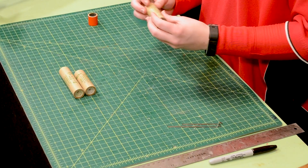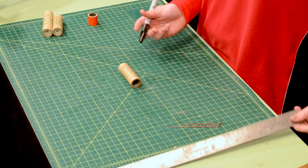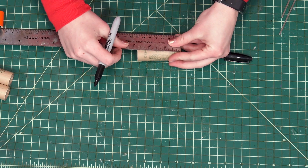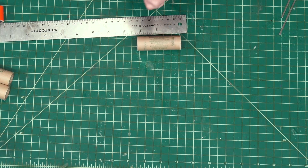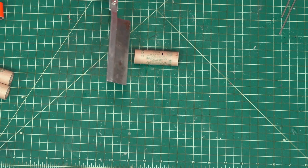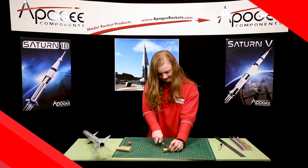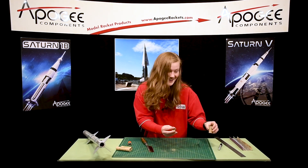To start off, you're going to take a spent motor — a 24-millimeter motor — and you're going to measure one inch on the end of it. One inch. And then you're going to take a razor-toothed saw and saw that off. And look at that, we have a one-inch spacer.